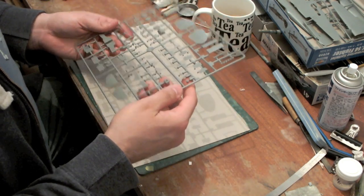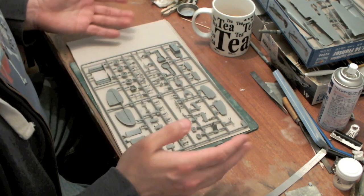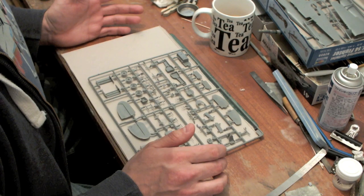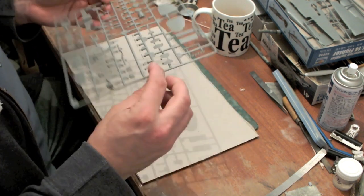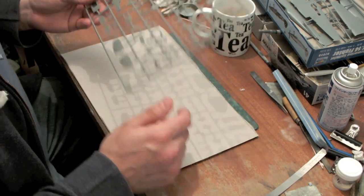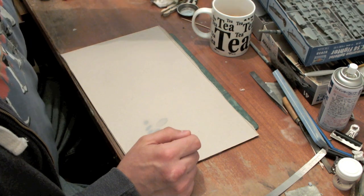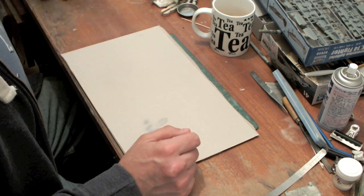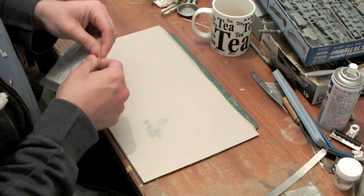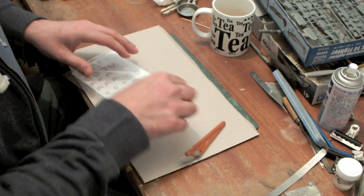Overall I have to say I'm really impressed with the general quality of the model — it's very nice. It has got a few accuracy issues that were highlighted a couple of years ago which haven't been corrected, but nothing that I'd consider a showstopper. The biggest problem, if you choose to think of it as one, is the location of the wing, and whether being only a couple of millimetres out is that much of a problem is a personal issue.